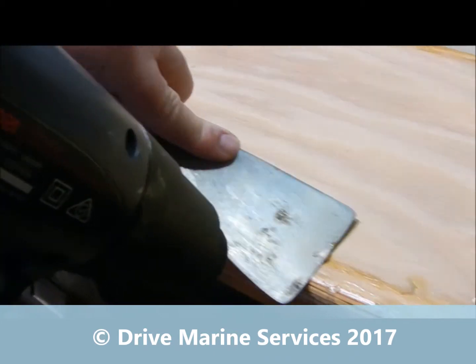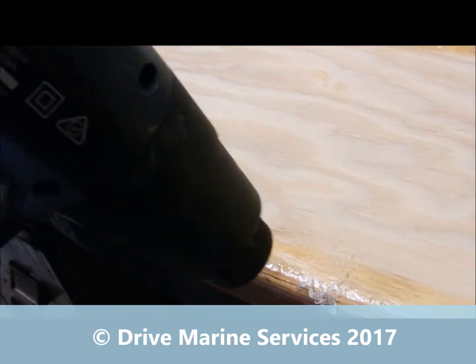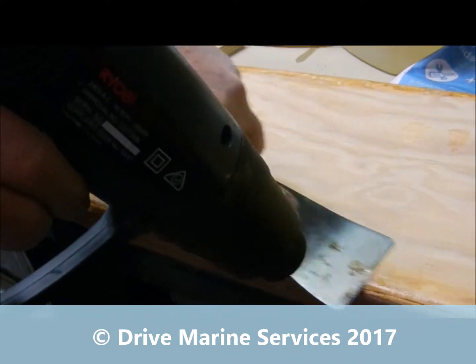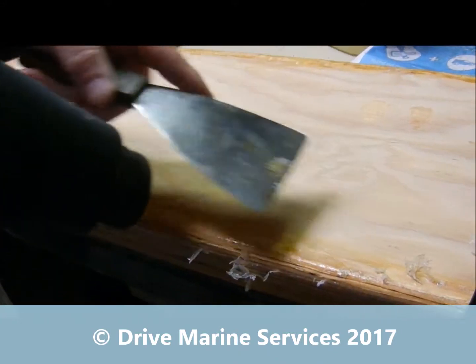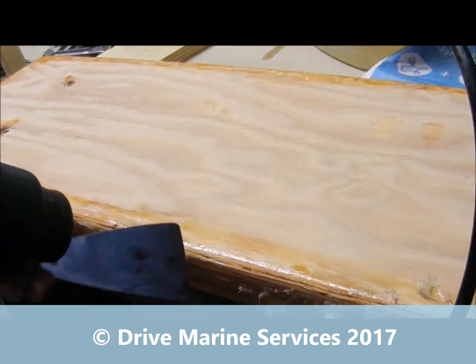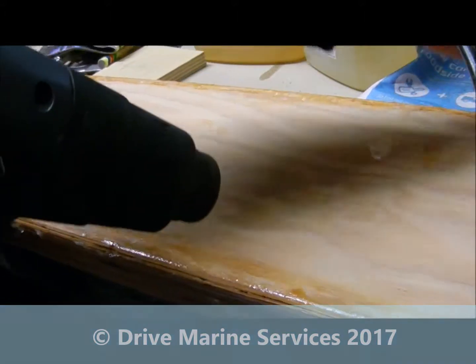Just heat it up and as it melts it'll come straight off — even the stuff that had cured. So another way to clean the dags off your timber work before you start sanding to clean up. See how it's coming straight off? That's how you get rid of uncured epoxy off the surface, or dags off the bottom of your board, to save a whole heap of sanding.